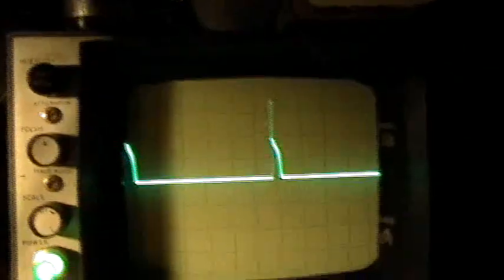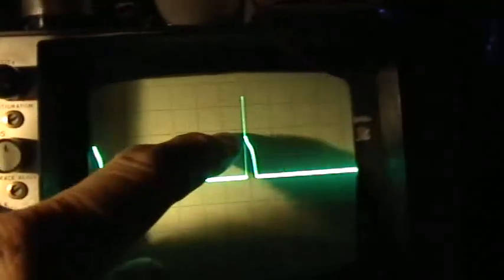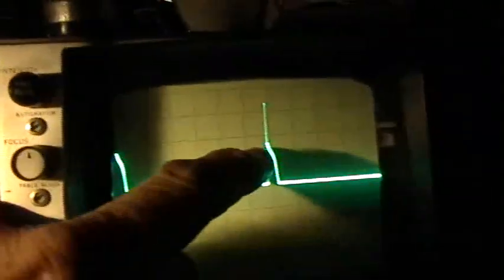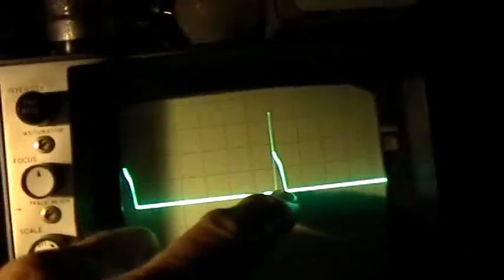With the baseline set right in the middle, we have 50, 100, 150 — about 170 volts on the spike. Right at the bottom of the spike is the 85 to 90 volt neon light cutoff point, so the neon is flashing, then the system is conducting, and then it goes back to oscillation state.